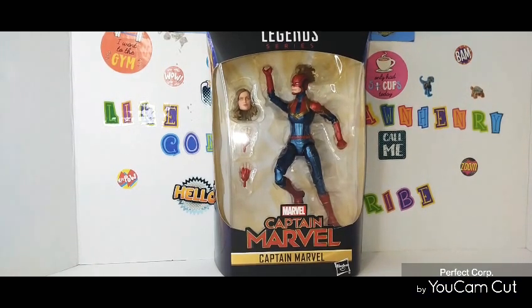Hello everyone, this is your man. Welcome back to my channel. It's time to do a review on the Captain Marvel action figure from Hasbro.